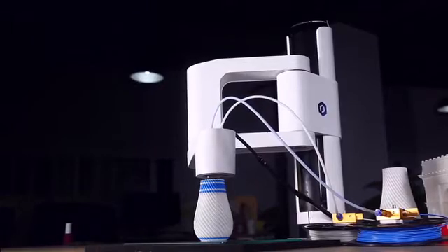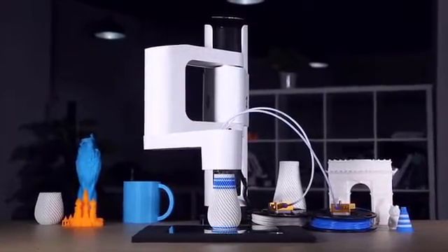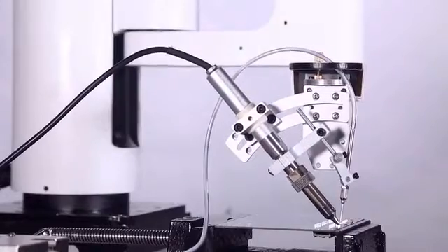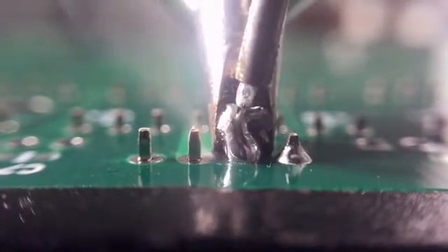Like 3D printing — it can print your product with fluency and details. Two colors? No problem. Or use laser to engrave your unfading masterpiece. Or do sophisticated soldering, customizing your PCB circuit board better than a pro.